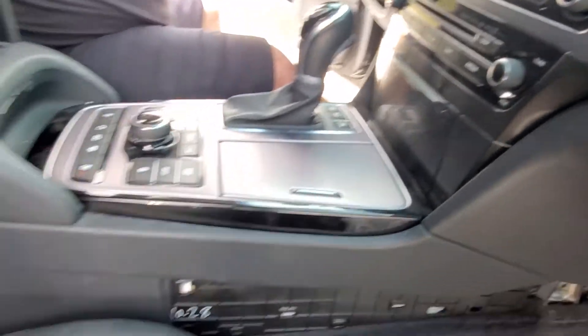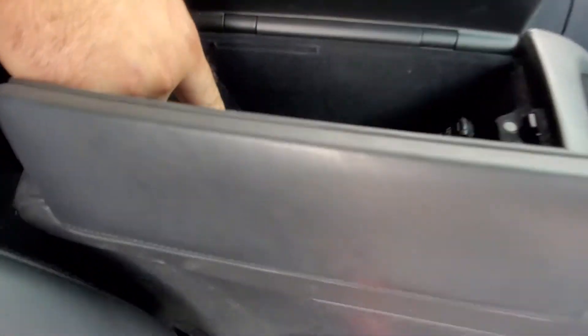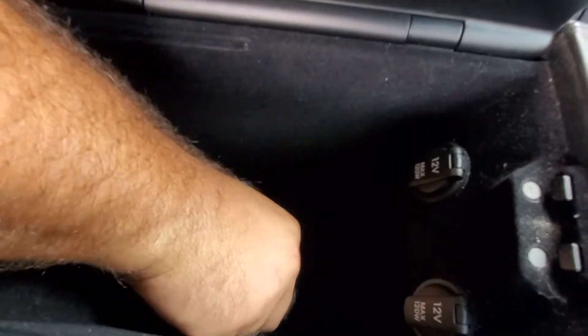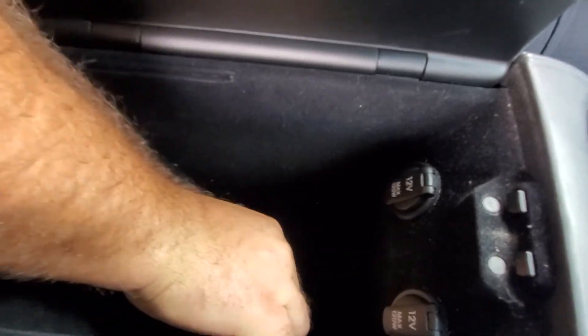And then, when you open this, there's two screws in there. These two screws, you put them right in there, right where they were.